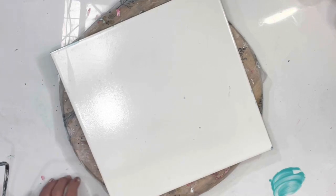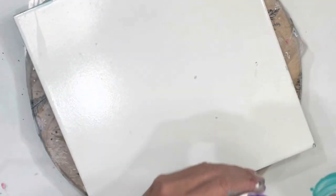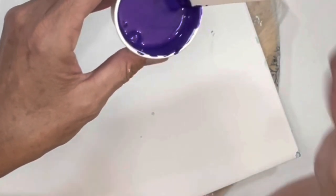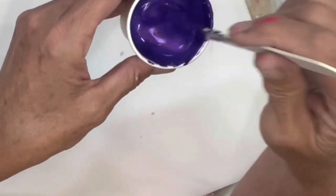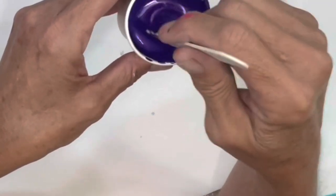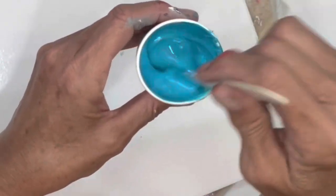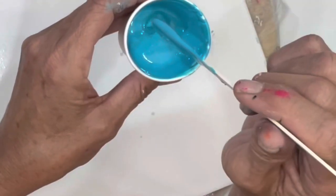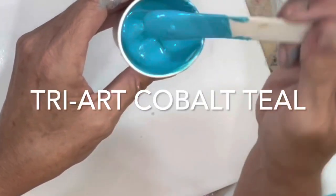I have a lot of colors tonight - a lot of rainbow colors. This is Tri-Art, just a tiny bit of Tri-Art, Quilter Violet - sorry, Quilter Violet - and then I put some Tri-Art interference violet, and I also have in here Golden Permanent Violet Dark. This is Tri-Art Interference Turquoise, mixed with Teal by Golden.